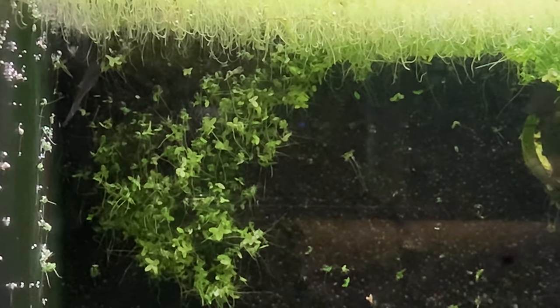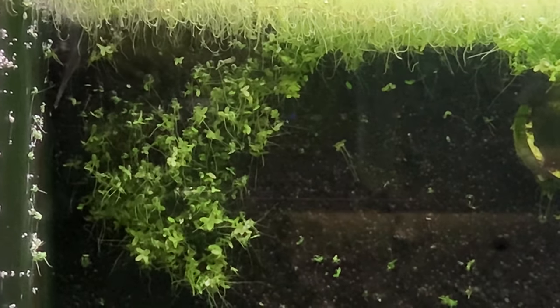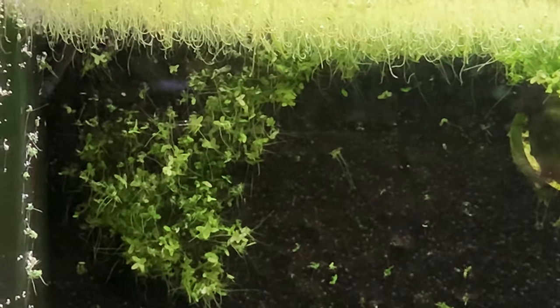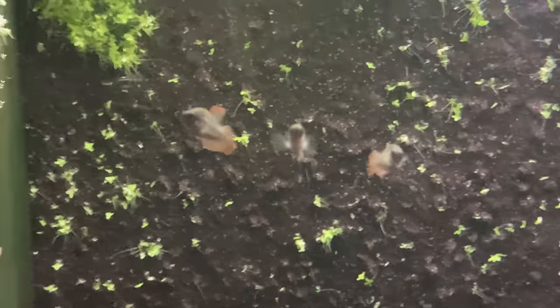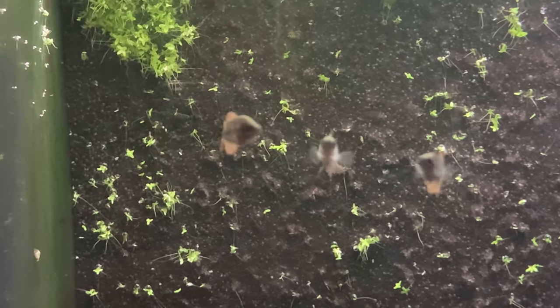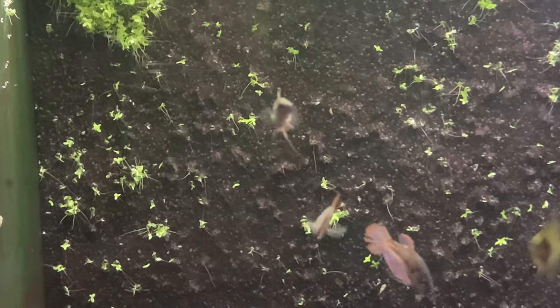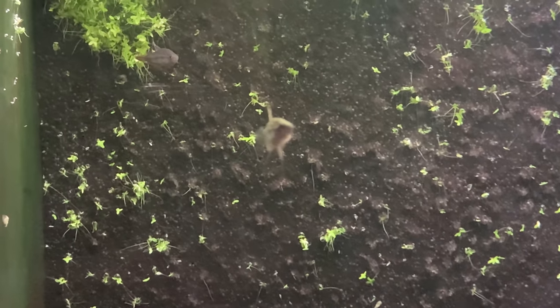The fry will eat a lot of the infusoria and stuff that's already in the tank if it's well-established, and usually after about a week or so they are ready to start eating live baby brine as well. It's going to take a couple days for the eggs to hatch, so you've got a little bit of time if you see this behavior going on. The mating pair is going to be pretty rough on any other Sparkling Gouramis in the tank, so it's a really good idea to remove other Sparkling Gouramis as soon as you see a mating pair form.